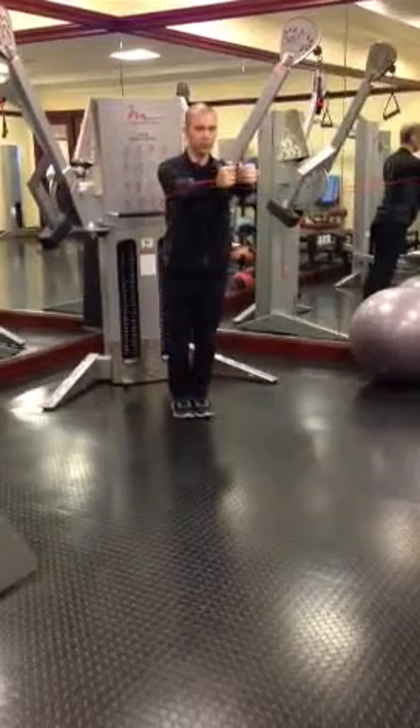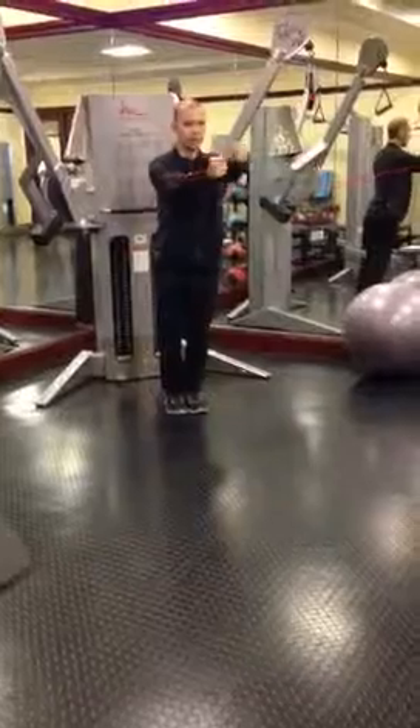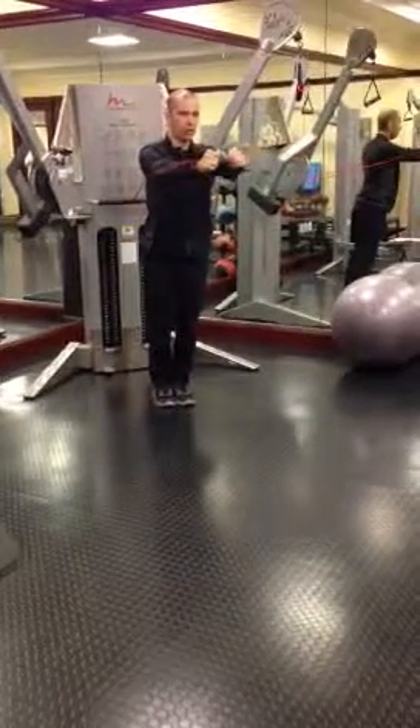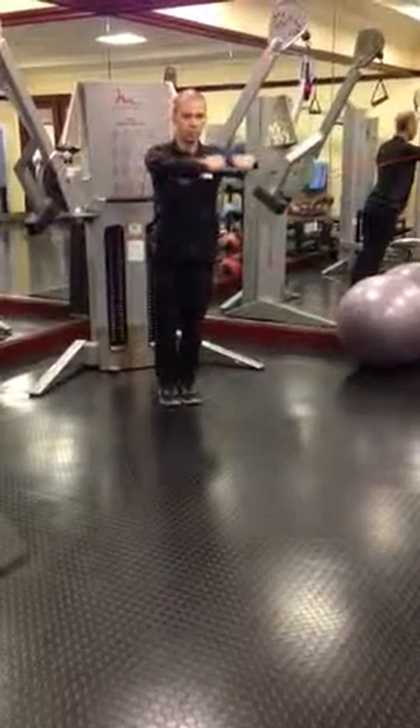And then just repeat and do the fly. You can also do these unilaterally as well, which increases the demands on the core. You can also change it to a chest press and just bring the arms forward.